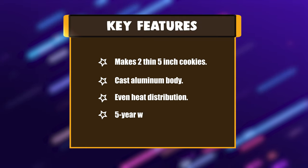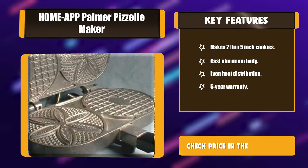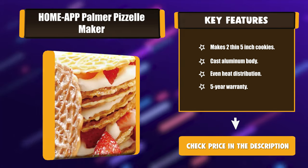Key Features: Makes two thin 5-inch cookies. Cast aluminum body. Even heat distribution. 5-year warranty.